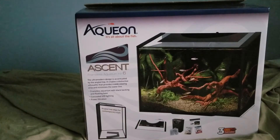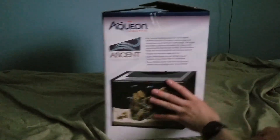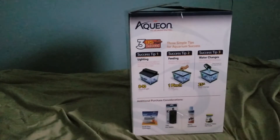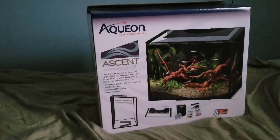This has been my unboxing of the Aquion Ascent six-gallon tank. I got this from Petco — currently they have it on sale for 20% off, so I only spent about $55-56 before taxes. The 10-gallon one is not on sale as of right now. I've been looking at this for a while and it is a very cool looking tank. It's a little bit bigger than your standard five or five-and-a-half gallon tank, but not as big as the tank below it.